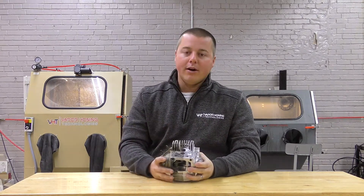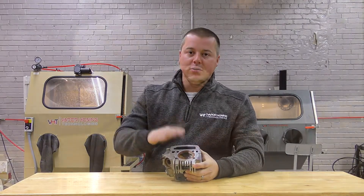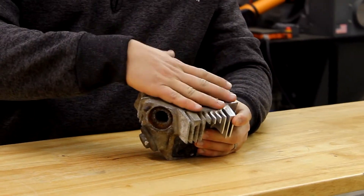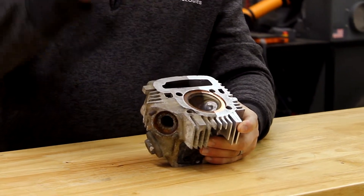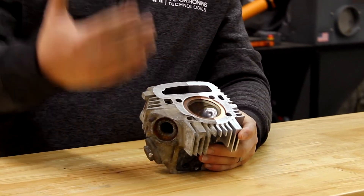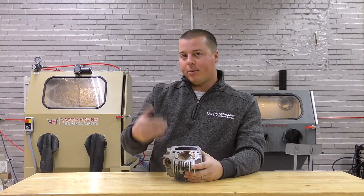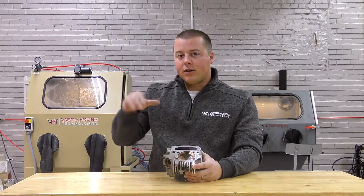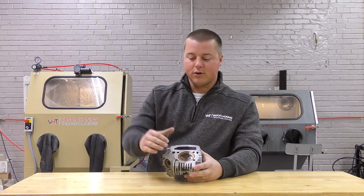A couple of things to point out here: we are not changing dimensional tolerances on this part. This is an aviation process — this is where vapor honing started, in the aviation world. Obviously in the aviation world, they're not going to use anything that damages the surface of a part because we're flying through the air. This part here is on the road, on the ground.